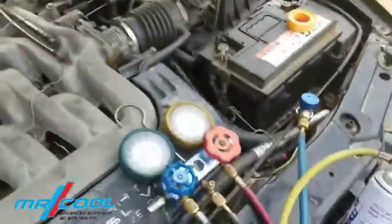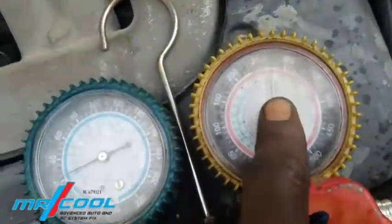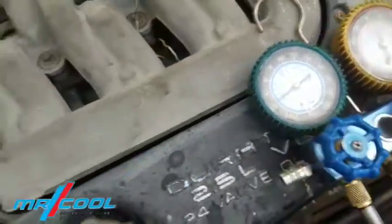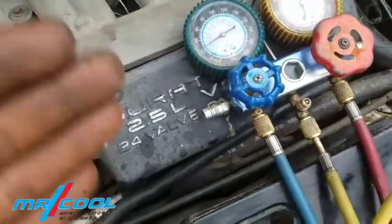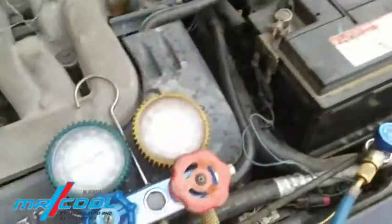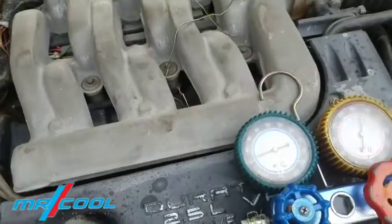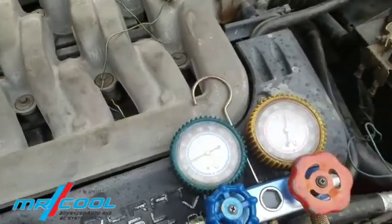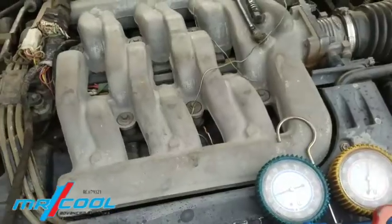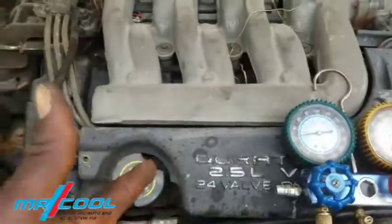Let's look at the suction line and the discharge line again to see if it's still freezing as before. Wow, right there — let me take you to my gauge. It's going crazy. System overcharging can cause that freezing because the refrigerant is not flowing as it's supposed to inside the system — there's too much. Right now I'm going to reduce it down to around 150 PSI. Because the causes are: poor airflow across the evaporator, moisture inside the system, and system overcharging — all leading to poor cooling performance.